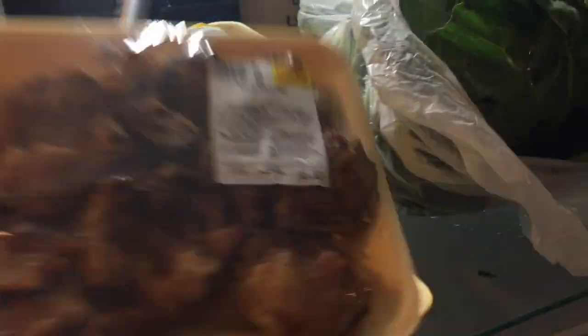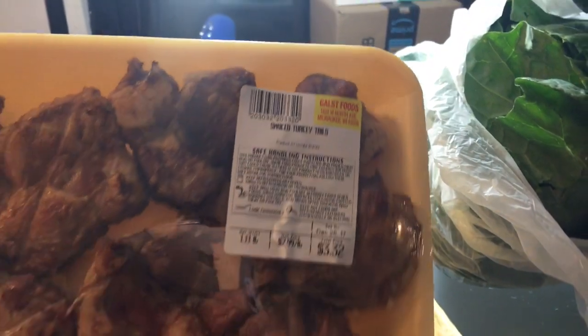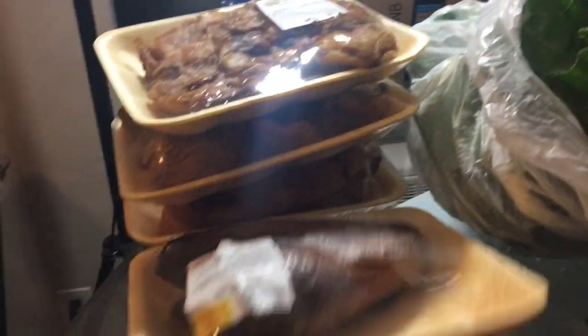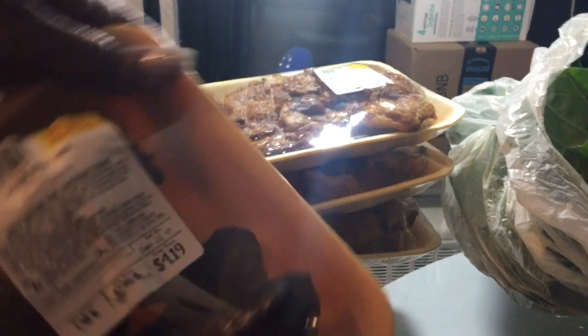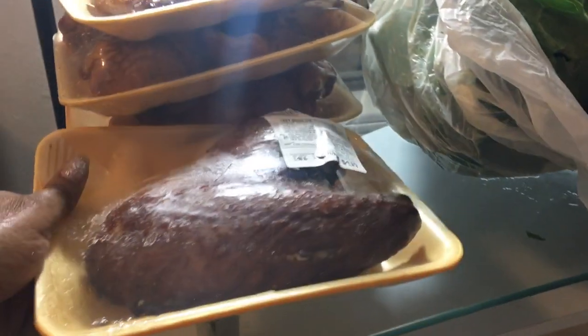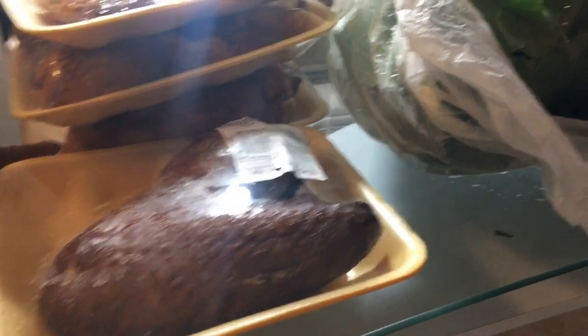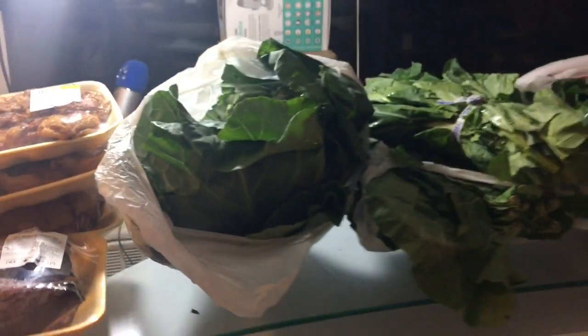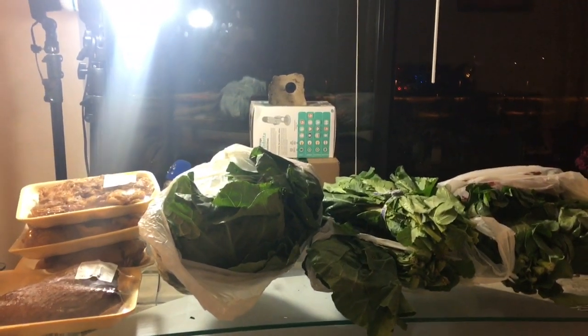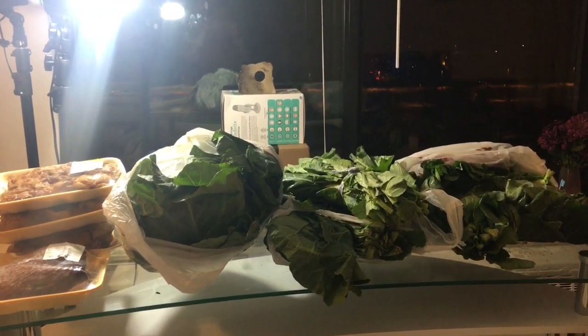This is the meat that I'll be using in my collard greens. These are smoked turkey tails, which adds a lot of flavor. It's two packs of those and also two packs of smoked turkey wings. I also have a smoked turkey wing and a fresh one back here. I'll get back to you guys a little bit later when I am about to actually put the turkey on and pick the greens.